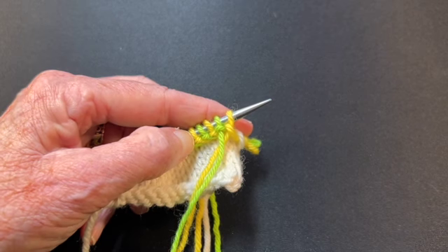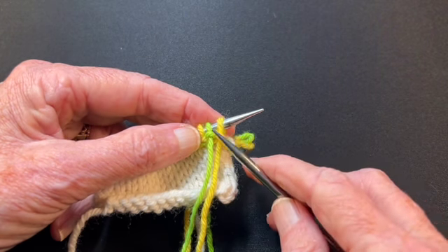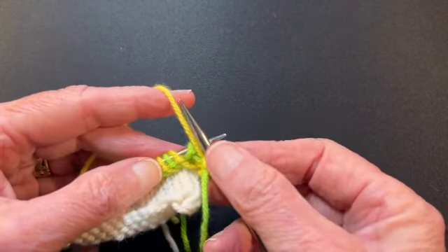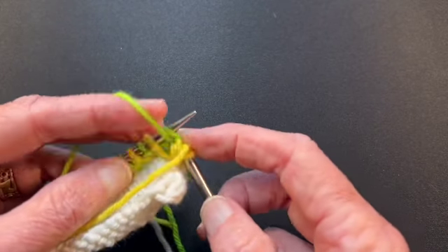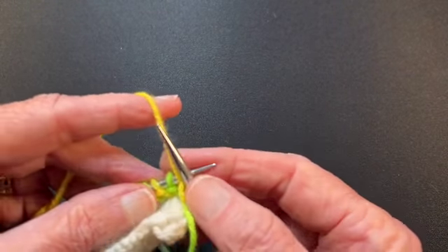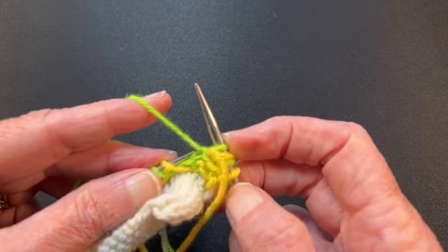We're ready to start the last row, row three, on the right side of the fabric. We're going to purl the first stitch, which is A, but we're going to bring the yarn under B first, just to connect B at the side, then purl A. Green under A, purl B, A under B — we're still twisting the yarns. Notice that A is worked into A and B is worked into B; you're not rotating the colors on each other. They stay consistent for all three rows.